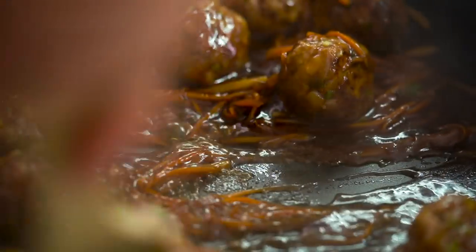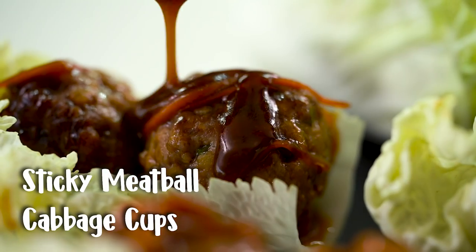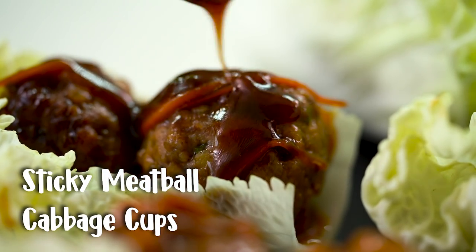Sweet sticky Asian meatballs — and the real secret here is my technique for keeping those meatballs super tender and super juicy. One of my pet hates is really dry, tough meatballs. No one wants any of that kind of action.